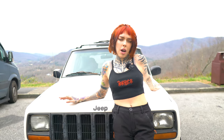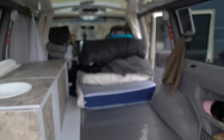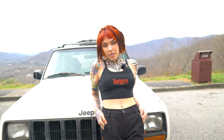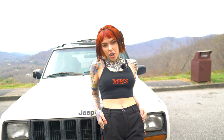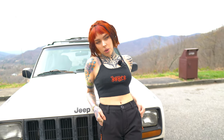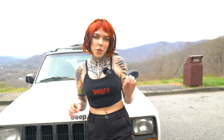It's a 1998 Jeep Cherokee. I bought it from Ohio for $3,000 and it took about a month to convert. It has 257,000 miles on it, which is a lot, but it passed inspection so we're fine. It is four-wheel drive, also a six-cylinder inline engine, so it has good power.